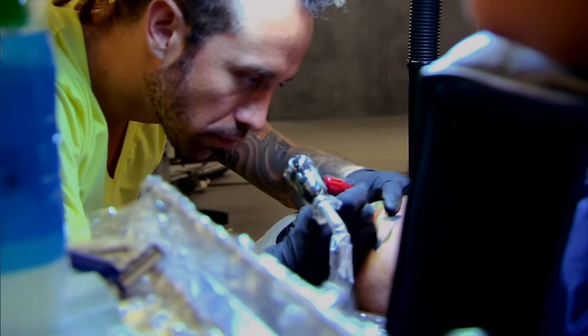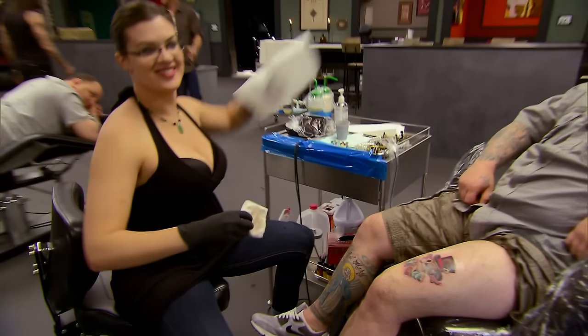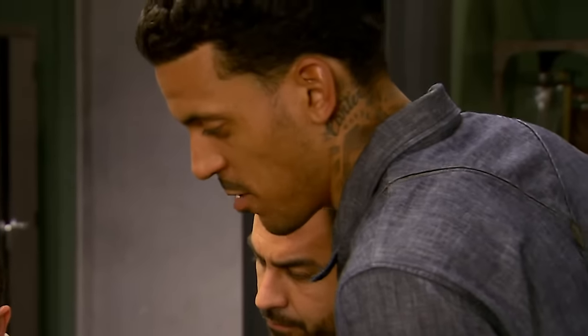Five, four, three, two, one. That's it. Time's up. No more ink. Tattoo Baby. I like it. I like the way you blended the green on the lily — it really makes the flower stand out well.